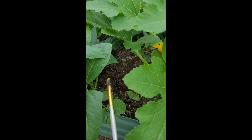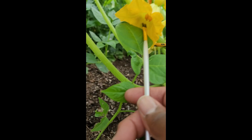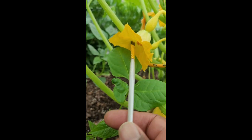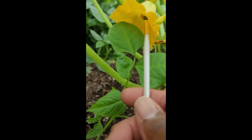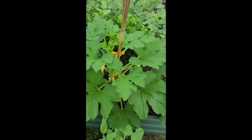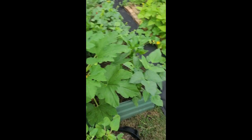Let's get in here and put some more pollen on. That's all you do to hand pollinate — that's it. So me and the bees can work together.